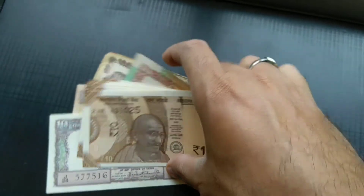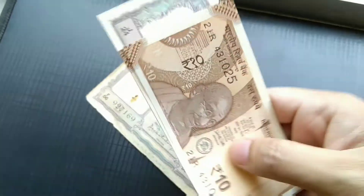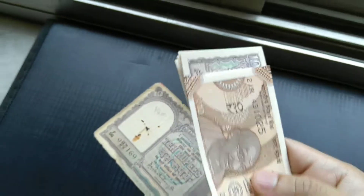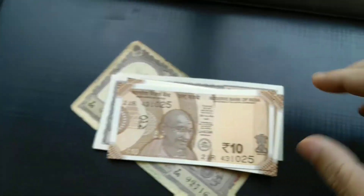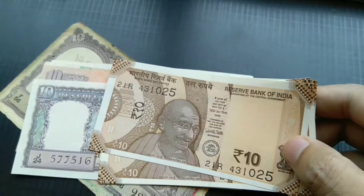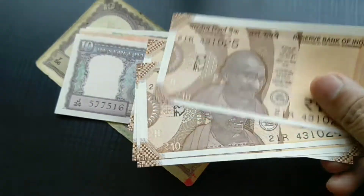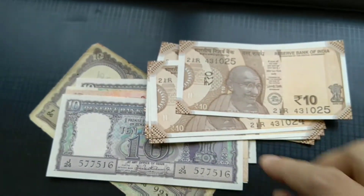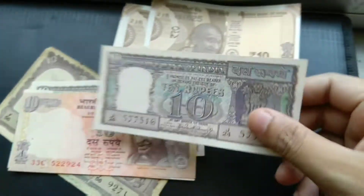Just for comparison with some of my 10 rupee notes from my collection, you can see the length is significantly decreased. So there are some cost cuttings on paper. This is the new 10 rupee note — I've got five of these, no special number as such.